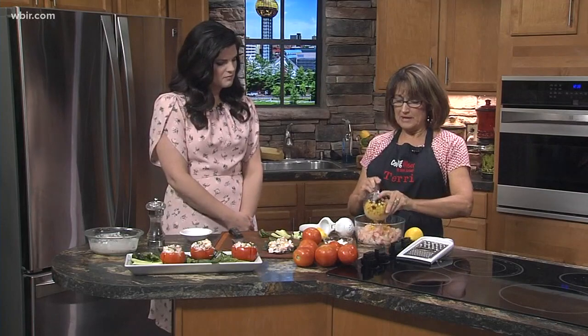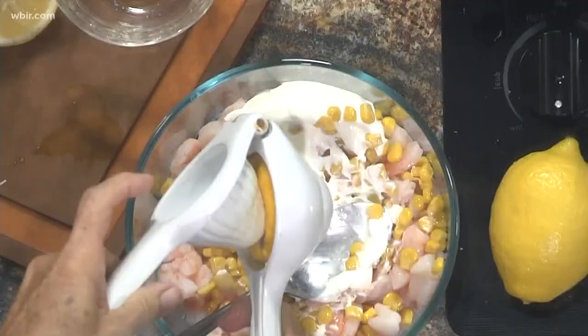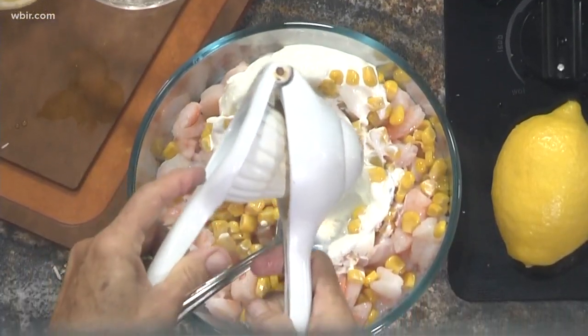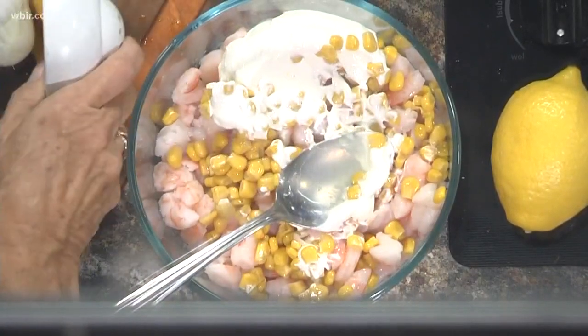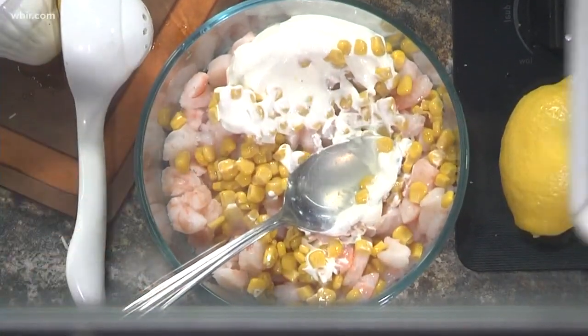I already cooked the shrimp. Then you add about a half a cup of corn — I like canned corn. And then about a fourth of a cup of sour cream. You could use Greek yogurt if you wanted, just for a healthier version. Then squeeze in the juice from one lemon — there's a handy contraption that makes it a lot easier.